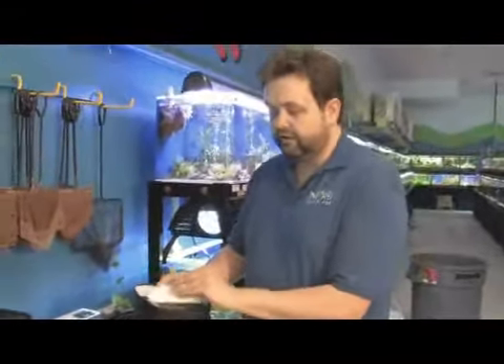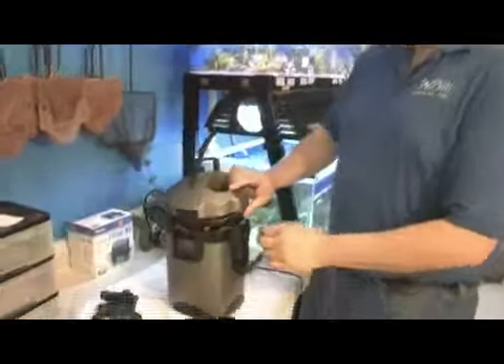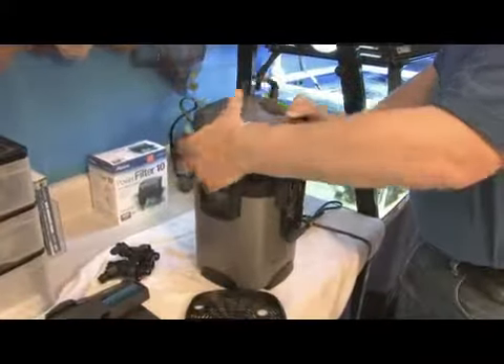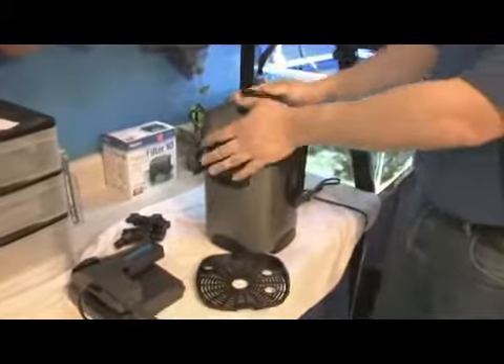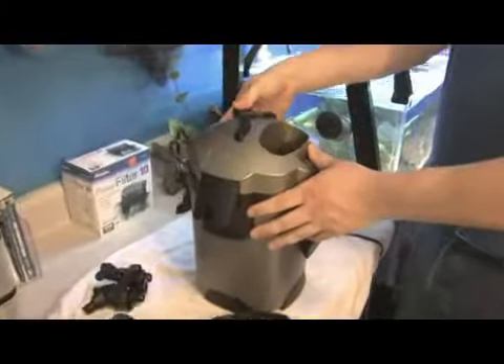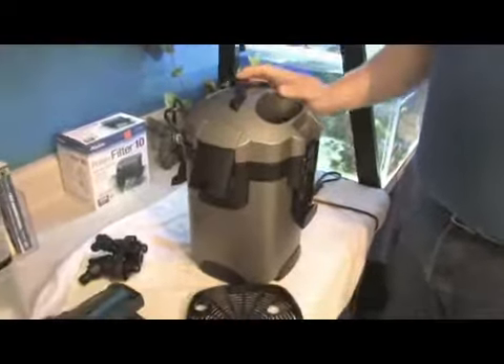These are what you usually have to replace on a regular basis. Most canister filters today, you're able to prime them from a button on the top so that when you put them all back together, you can pump it a couple of times. Water starts flowing and you can plug it right back in.